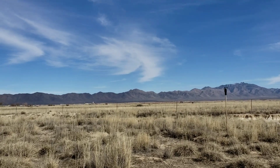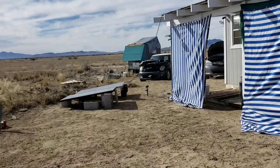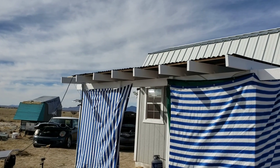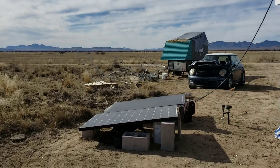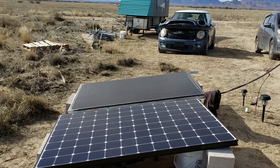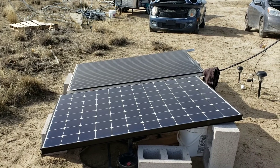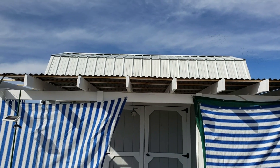But today's project is getting those up there. I'm gonna be doing it myself. I believe I could do it. The mind can conquer things as long as you can stay positive. So I'm gonna go ahead and put them right up there.